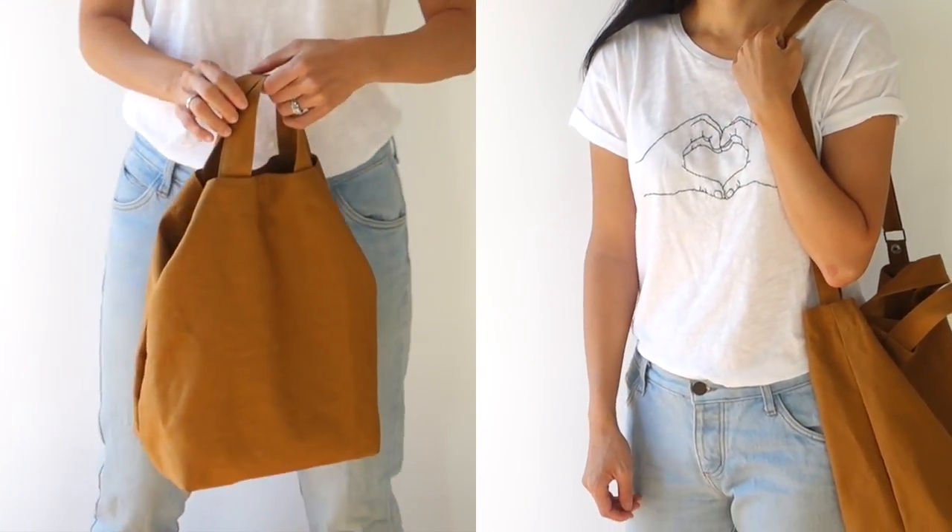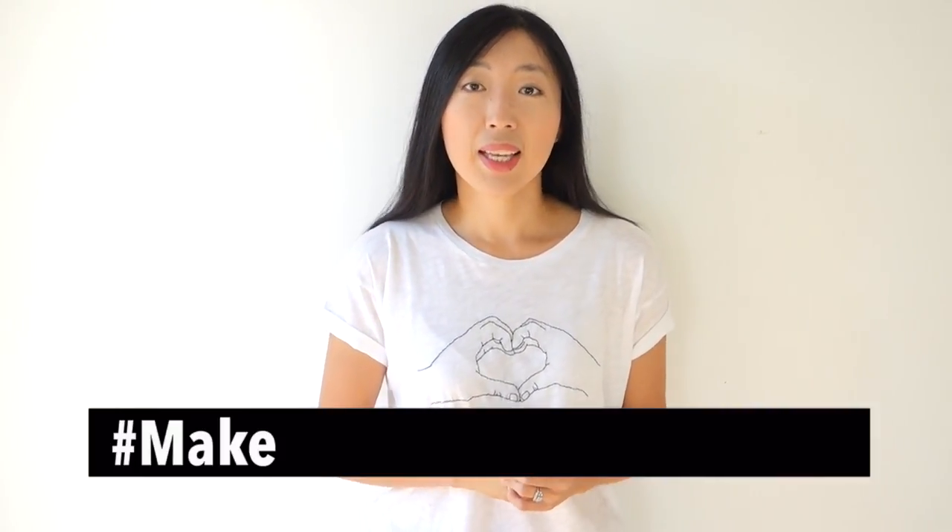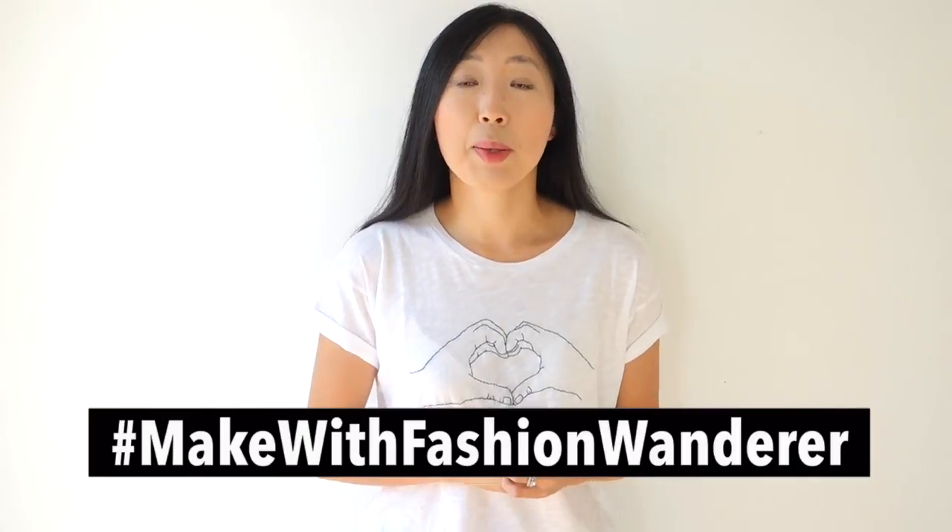Finish with edge topstitch around the bottom of the facing and admire your finished product. Thanks for watching — I hope you enjoyed this tote bag tutorial and feel inspired to make your own functional tote bag. Don't forget to use recycled cotton canvas fabric. Please share your duck tote bag with me on Instagram using hashtag makewithfashionwander. Do you have brilliant sewing project ideas you'd love me to try next? Share your fun sewing project with me in the comments below — I would love to hear your thoughts. See you in the next tutorial!